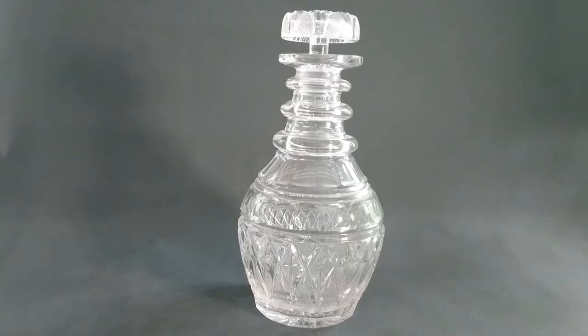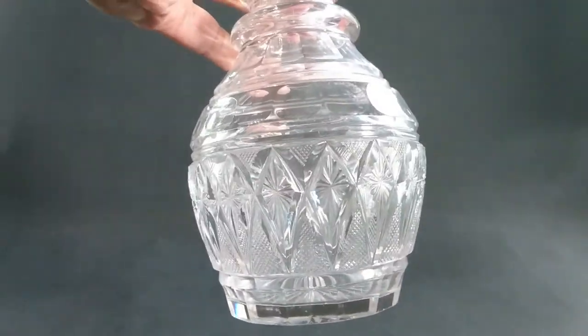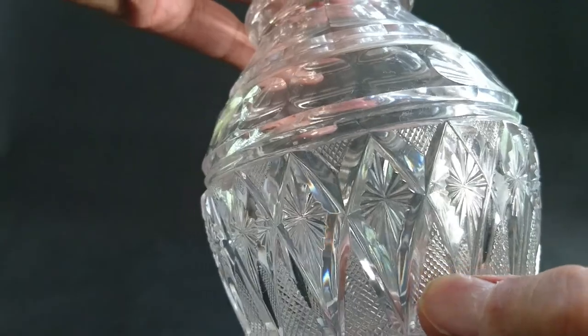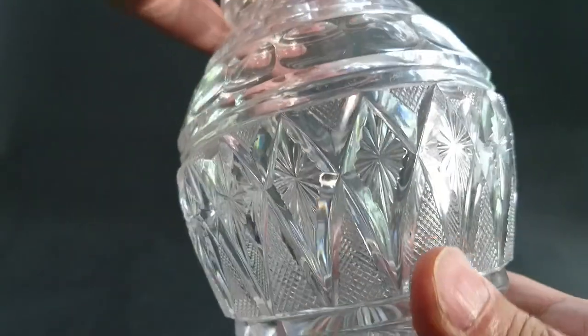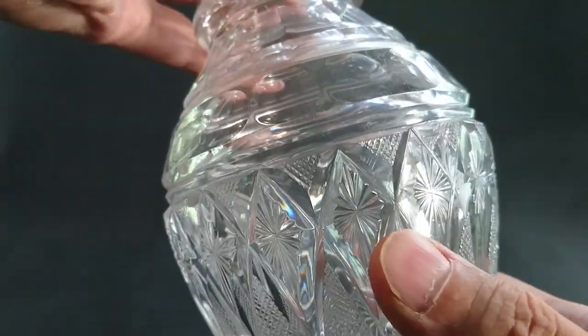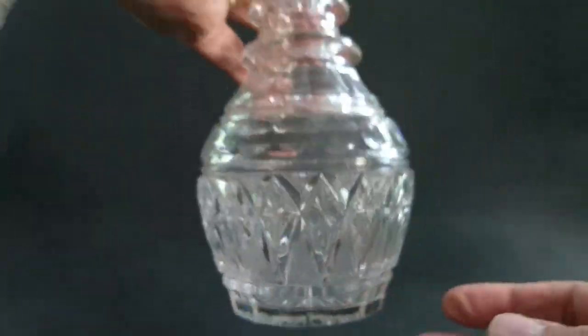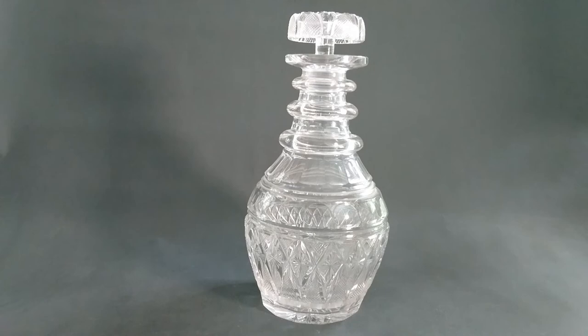Check this out — this is a Regency decanter, or a copy of one. Look at this pattern: the shape and these diamonds. Making pastiches of Regency cutting patterns is something that's gone on throughout the 20th century, and there you see it as a piece of pressed glass from France.